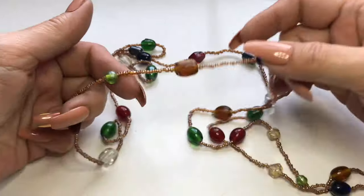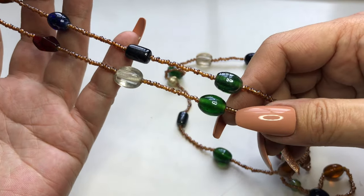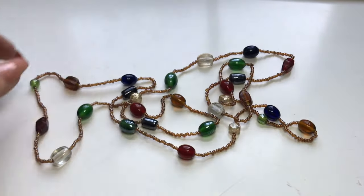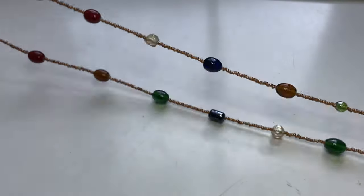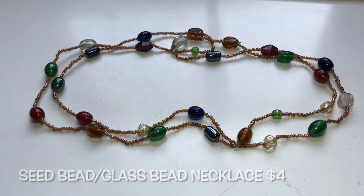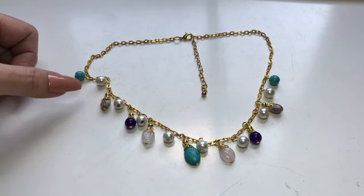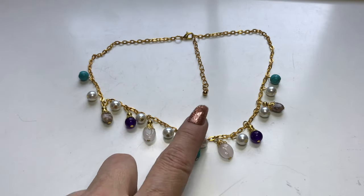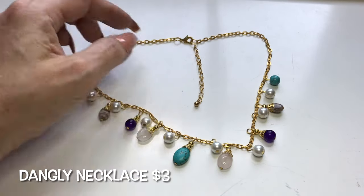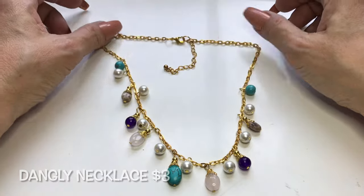Here's another seed bead necklace — brown, iridescent seed beads with all these little tiny stations of glass beads throughout. A cute little necklace of seed beads and glass beads. Here we have another necklace: faux turquoise, faux pearls — all faux, but still really pretty. It's on this yellow gold tone chain with a lobster clasp, an extender, and all these dangly pretty things underneath. This is nice too.